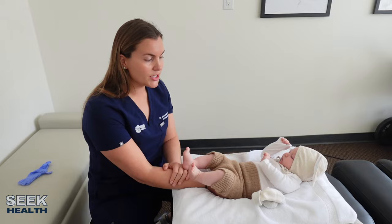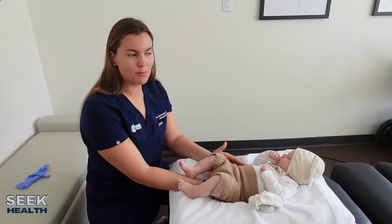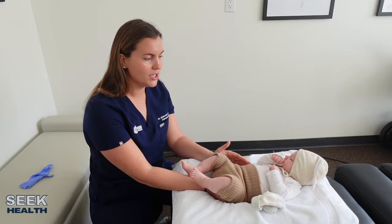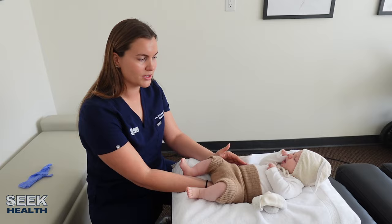A baby adjustment is very different than an adult adjustment. With a baby, I'm holding sustained pressure in an area where I want the bone or joint to move. It's the same pressure that you would use to test the ripeness of an avocado — if you're from here in California — or to test the ripeness of a tomato, if you're from my hometown of Leamington, Ontario, where we have tons of tomatoes. So I'm just holding that there and waiting for it to release.